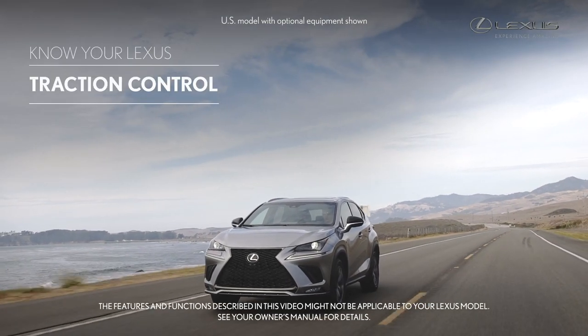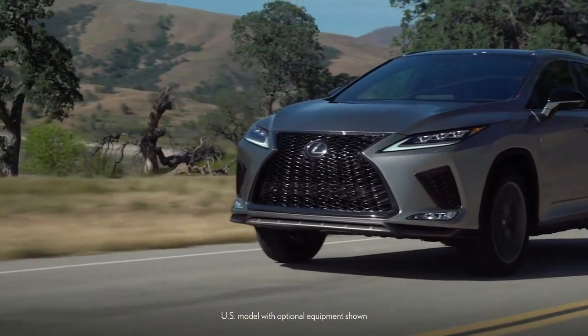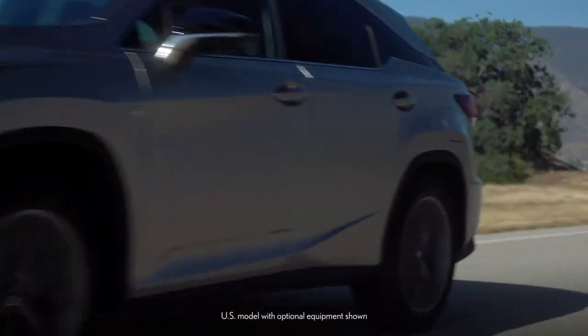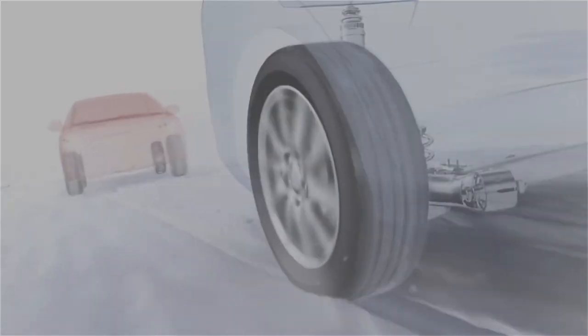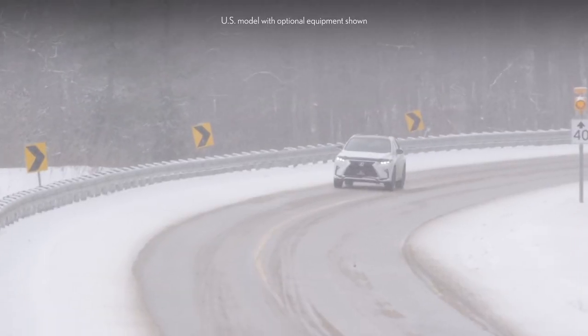Traction Control, TRAC for short, is part of the automatic driving systems found on all new Lexus models. TRAC's purpose is to maintain drive power and limit wheel spin when starting off or accelerating on slippery surfaces such as ice and snow.